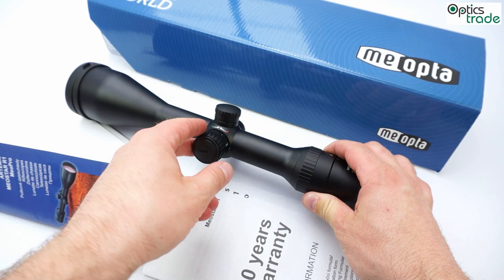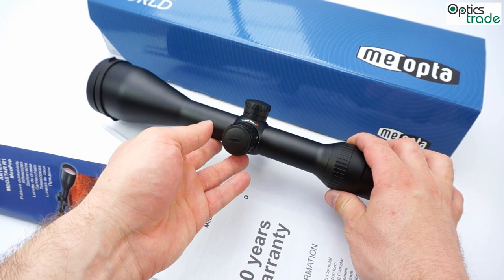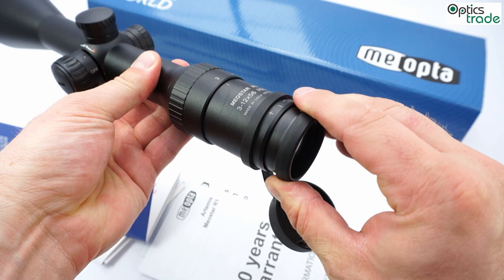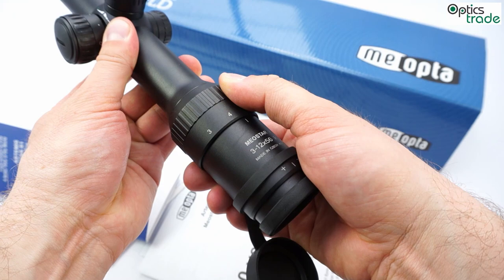The main difference is of course the second focal plane reticle and the illumination system, which offers both green and red illumination. The scope also has a fast focus that works really smoothly, and the magnification ring also works silently and very smoothly.